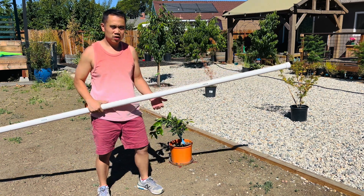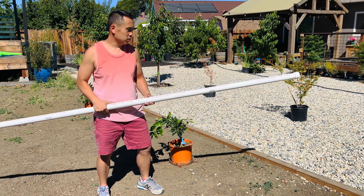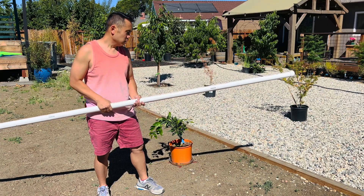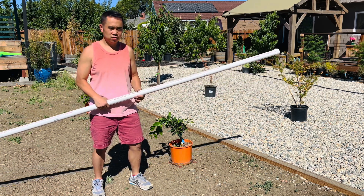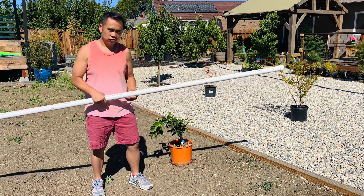Hello everyone. I've been watching a lot of YouTube videos on how to grow your trees faster and I came across a method using a PVC pipe called deep root watering. That's going to help us grow a tree a lot faster, and I'm also going to add a couple of tricks and tips that the pros use to help the trees grow even faster. Follow along with me and I'll show you guys how to do it.